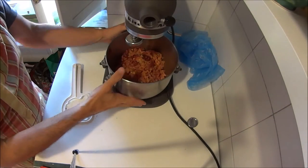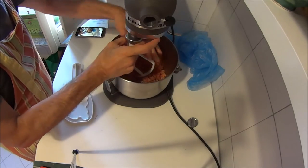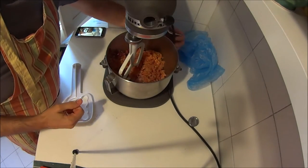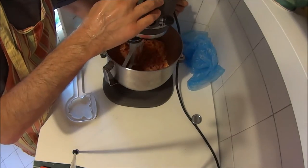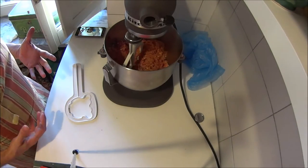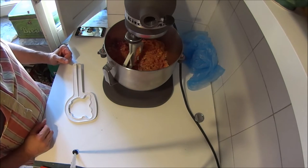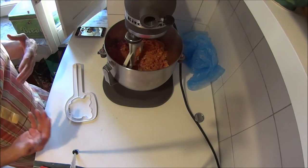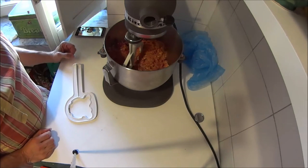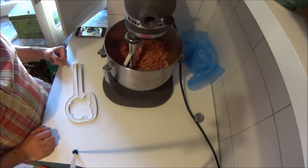We're going to mix it really well with the paddle attachment of the KitchenAid. This is similar to what you normally do when you make sausages — it's called primary binding. The mortadella meat doesn't need this process, but the rest of the meat does; otherwise during cooking it might fall apart, especially after you start slicing. Some people like to add egg whites at this point to help with binding; some people add liquids like a little bit of cognac. We'll check the consistency, and if it feels dry we can add some flavorful liquid; otherwise we can use the natural juiciness of the meat.